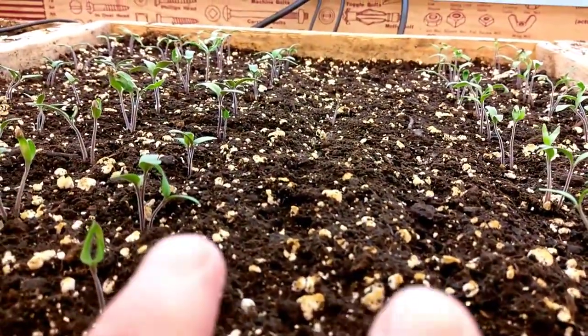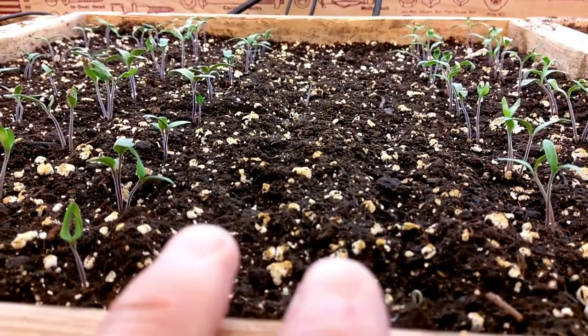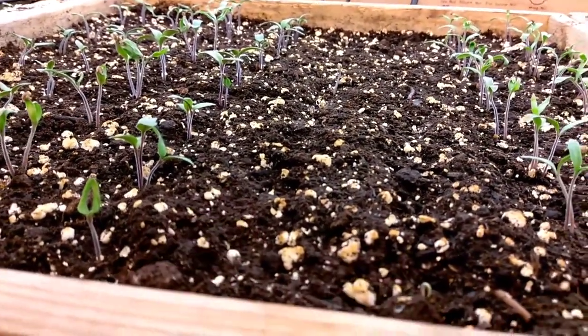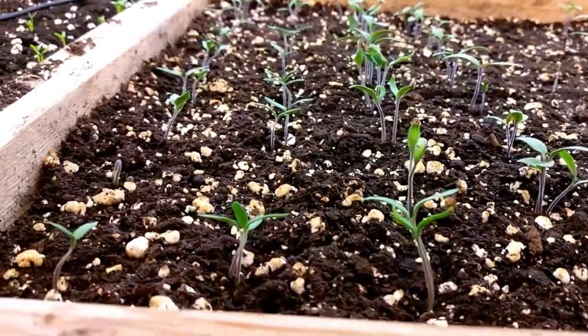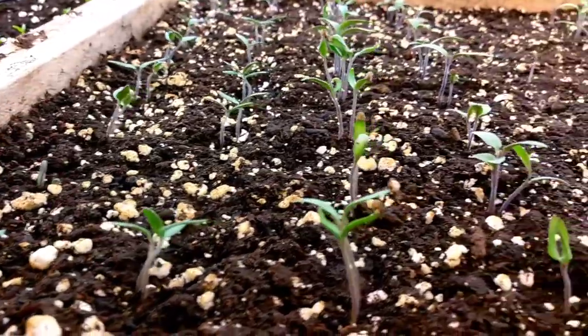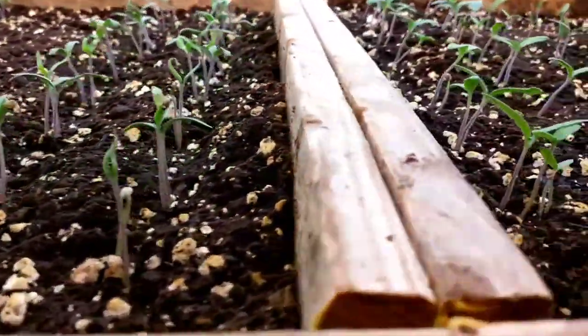We've got two rows where nothing happened, and I suspect the kids may have just missed those rows when they were planted. So we'll do something else there, but we've got enough duplicates — we're not going to have any shortage of tomato plants.